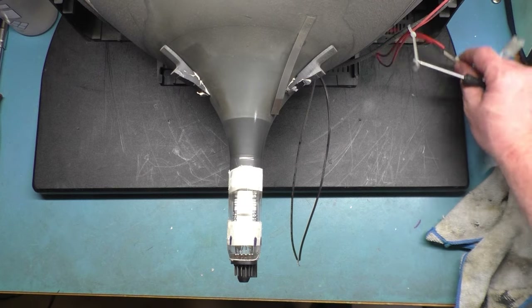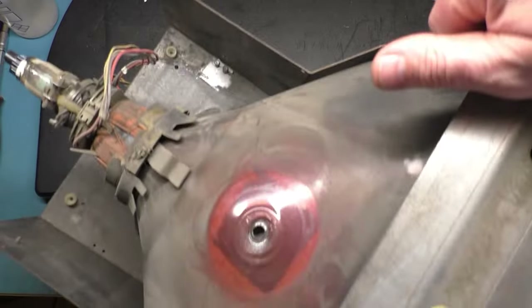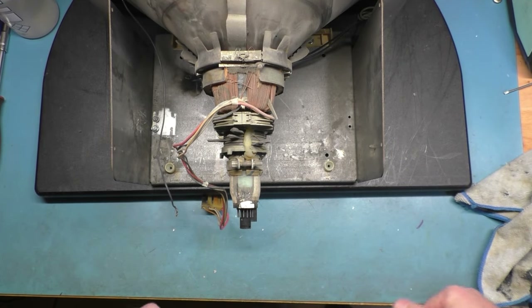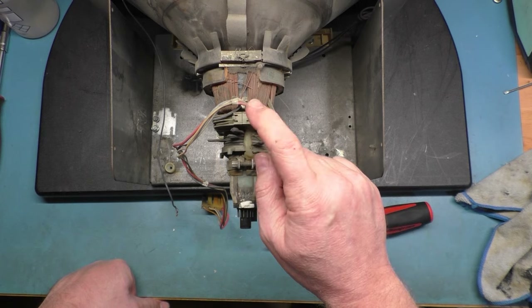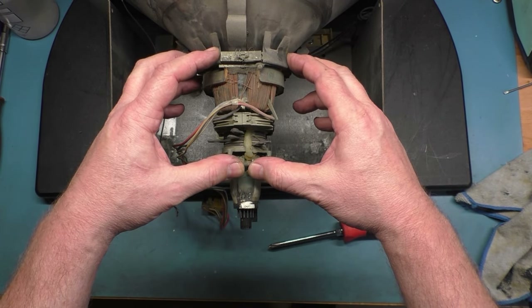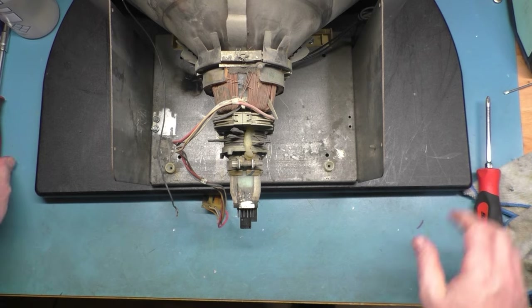Now let's perform the surgery on our other monitor. Wait — I just realized we're not going to be able to use these convergence rings at all because this yoke has the rings built into the yoke. This is all one assembly — it's not a separate assembly like the other one. The convergence rings are built into the yoke assembly, so it's all one piece. We may have our work cut out for us.